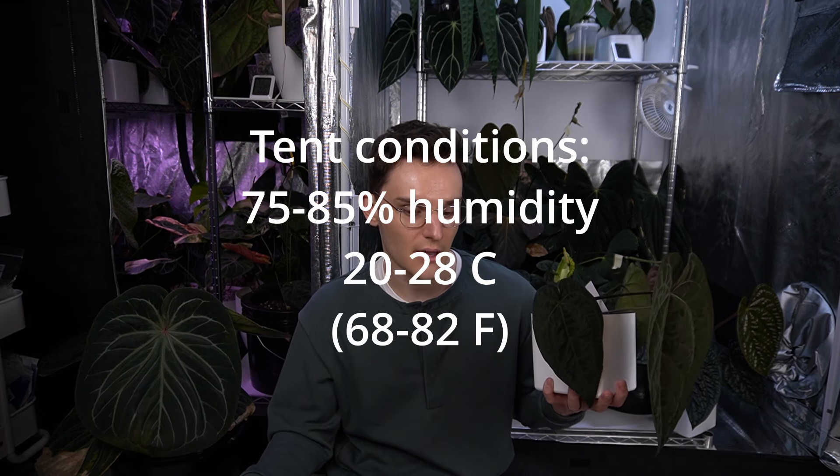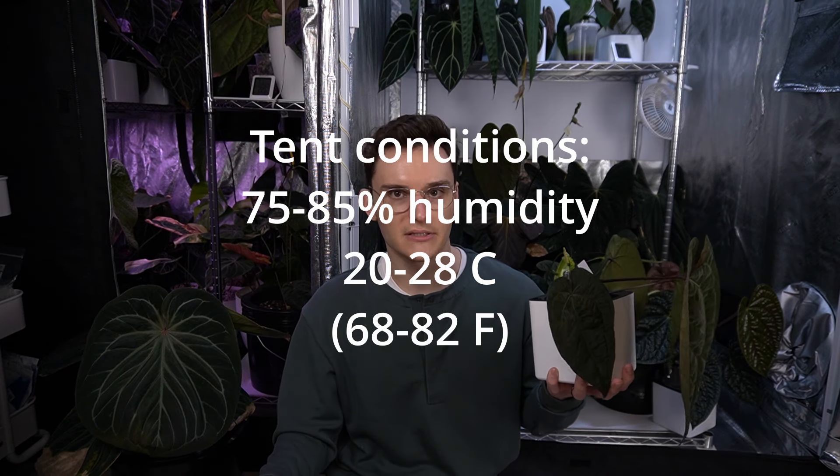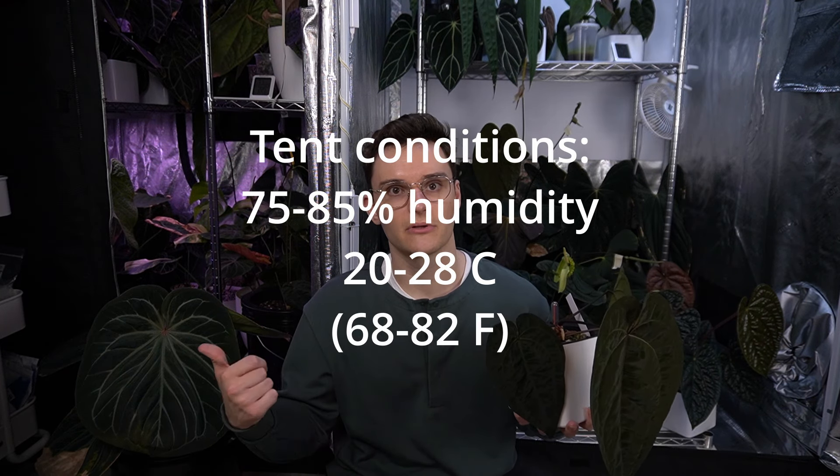The reason I like the high humidity is it just makes everything a lot easier. My tents sit at about 80%, sometimes 85%. On the drier days it can be down to 76%, especially if the temperature is going up a lot.